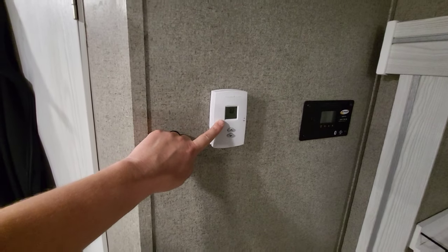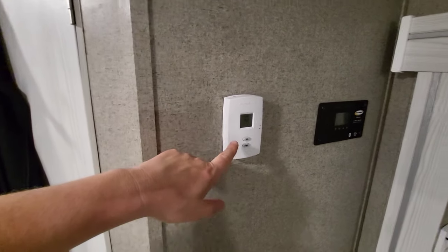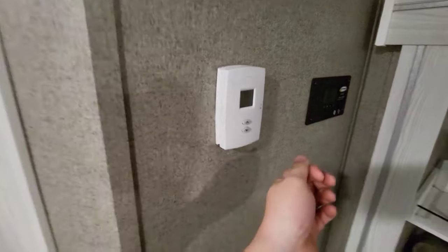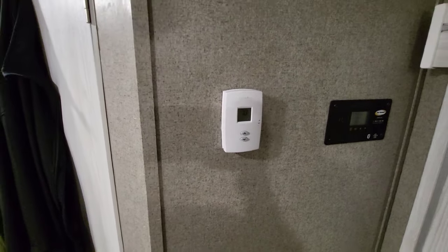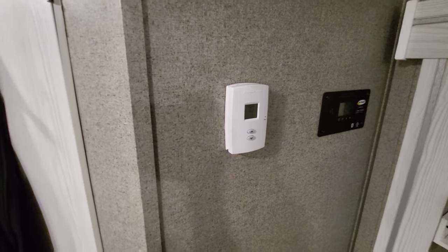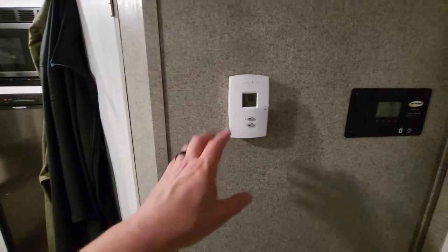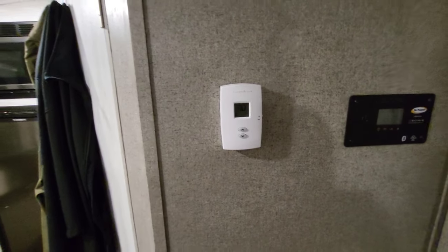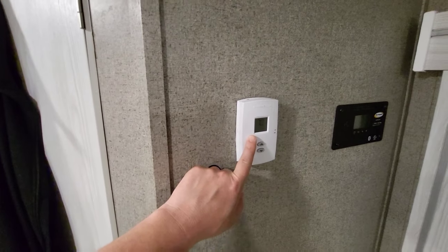One more thing — this Honeywell thermostat is a direct plug and play, super simple. The only guidance I'd give is to pull the wires out and have someone hold them while you're prepping, so they don't fall back behind the wall. It's just two wires so anyone can do it. The old one is analog and doesn't tell you the temperature inside the unit, whereas this one does. It's about 40 bucks — link will be on Amazon.